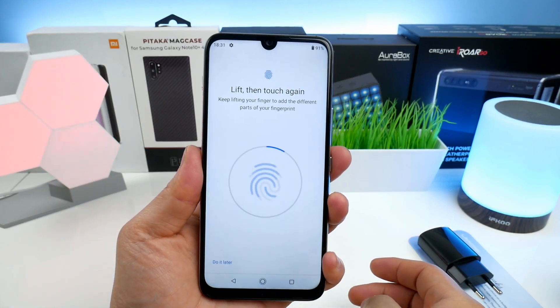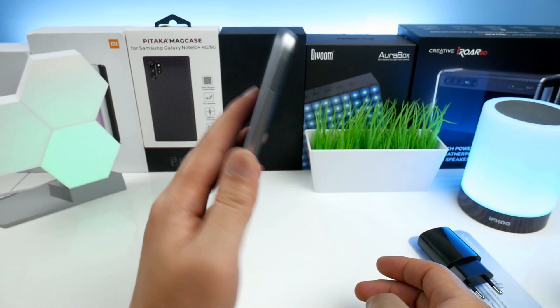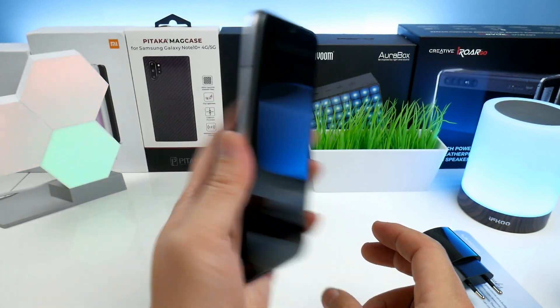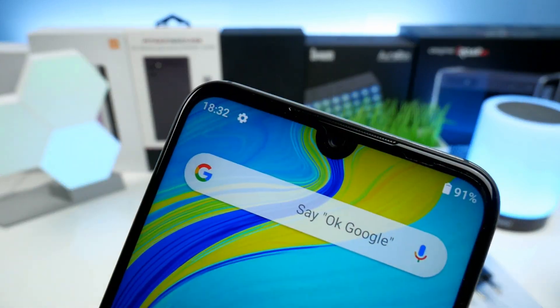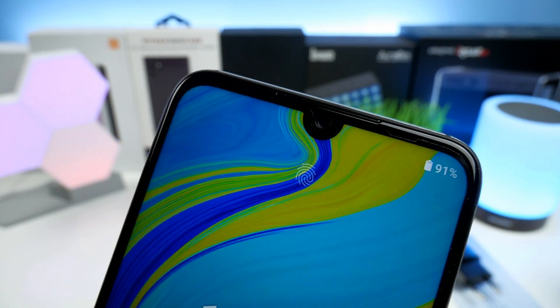Next up, let's also test out the rear fingerprint sensor. We will learn a fingerprint via the setup — this seems to work with no problems. Here's a quick test: it is reliable and accurate, but definitely not the fastest I have seen.